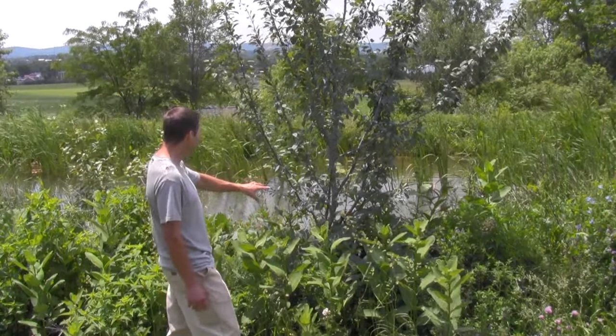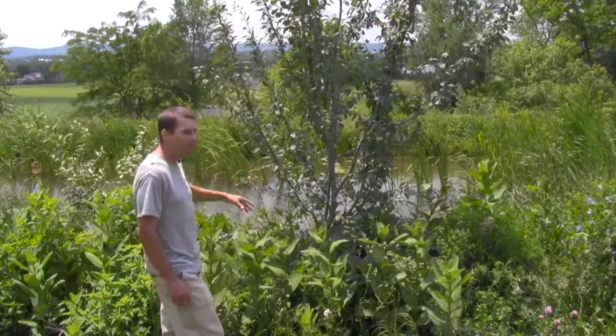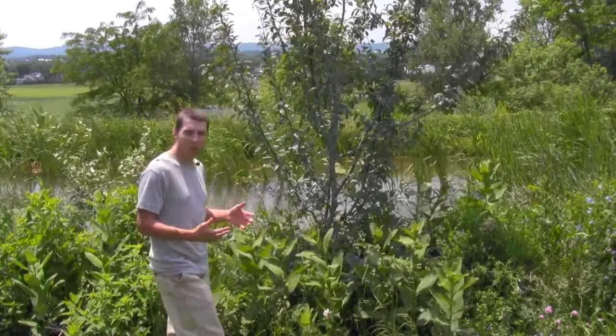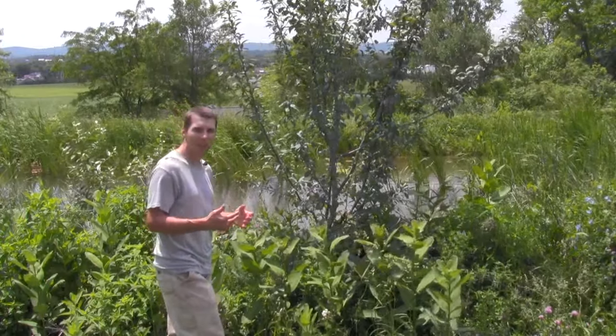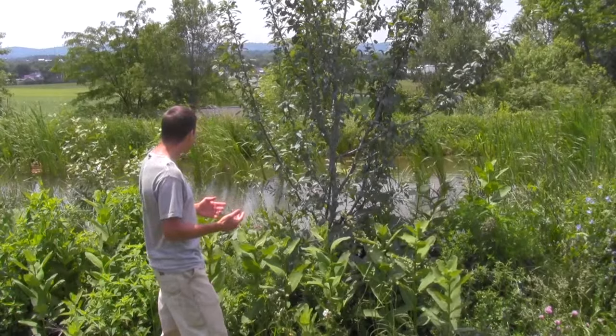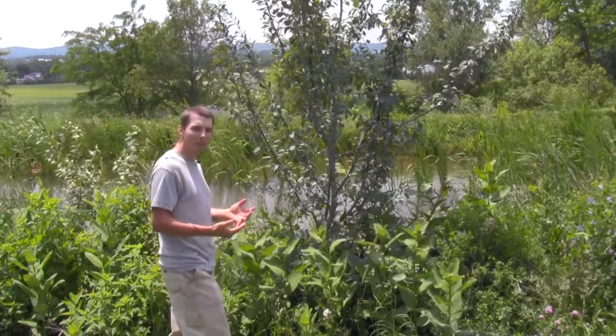The other big benefit that this tree has is it has water in the backdrop. You can kind of hear the frogs every now and again, and they're helping to provide insect control. The plant is also benefiting from the humidity of the water.